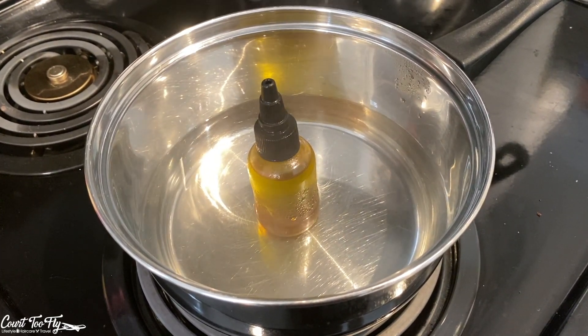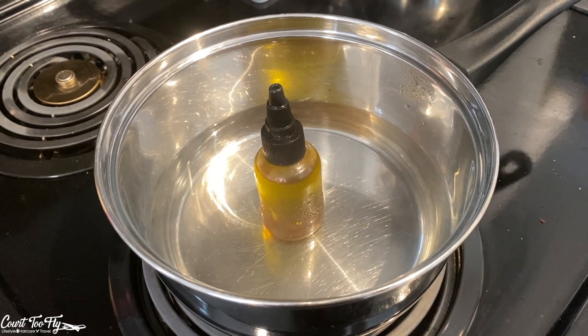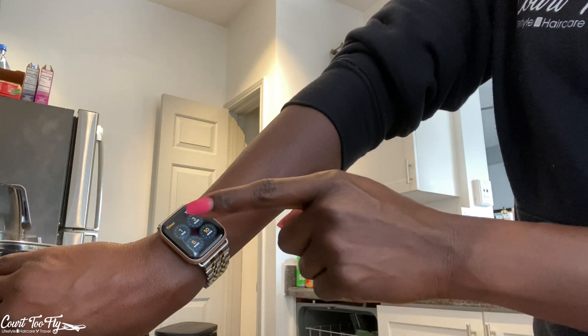So after I bring the water to a boil, I let it cool a bit, and then I place the bottle inside of the pot. I let it sit in there for about three minutes — I usually set a timer so I don't forget.